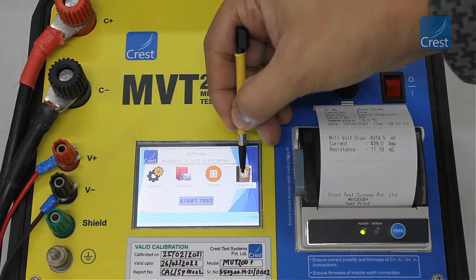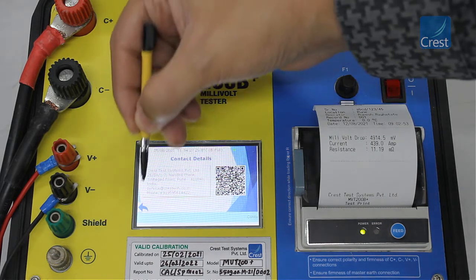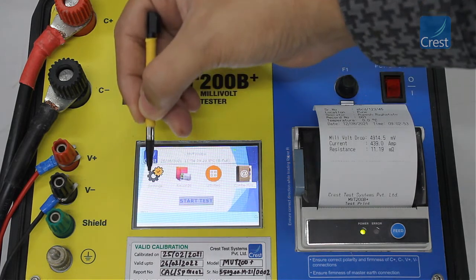The contact us option displays our address and other contact details. Feel free to contact us for any assistance.